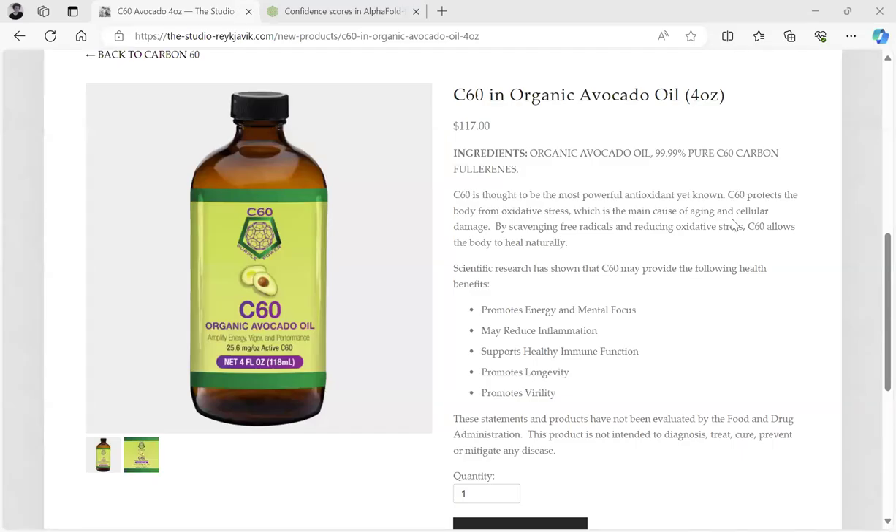Hello, this is Dr. Paul Cottrell, and I'd like to talk about a product that I have on my store, the-studio-reikovic.com. The link is in the description of this video and all my videos. Please go to my store and get the C60 in avocado oil, four ounce.